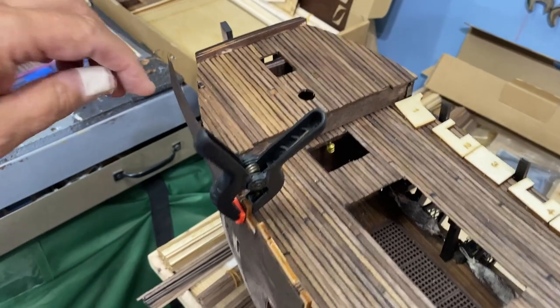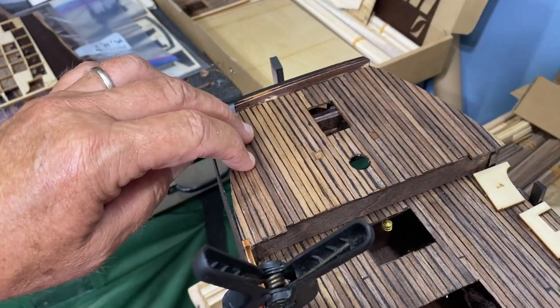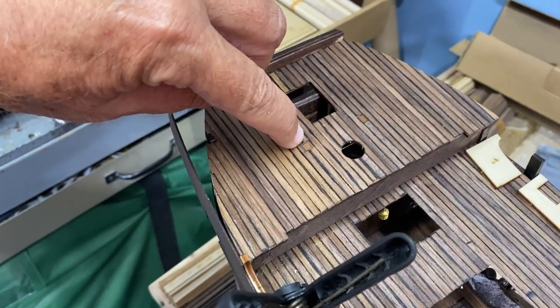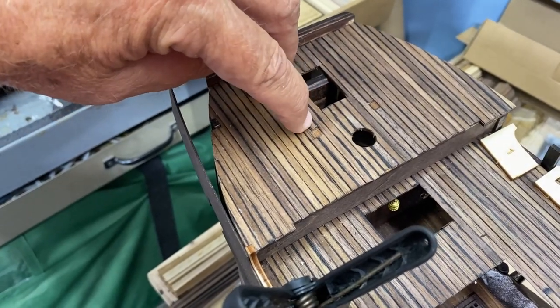I also planked the front end of the ship — that small deck there is done. I want to make sure you leave these two little squares open because there's something that fits down in there, so you don't plank over those.